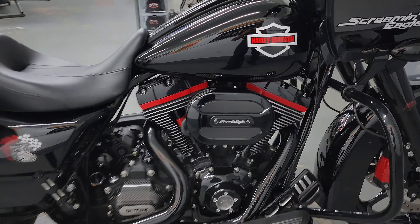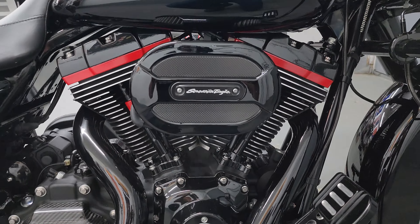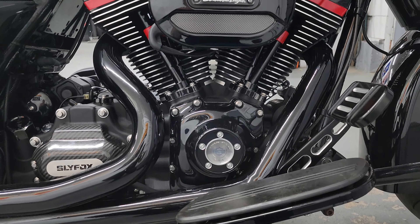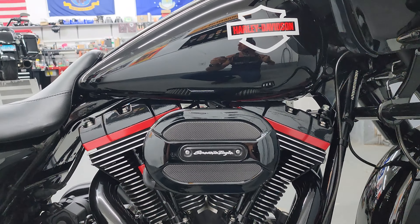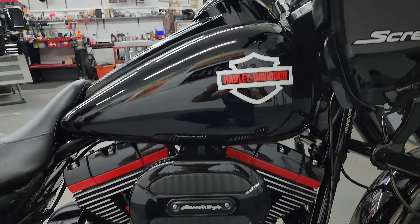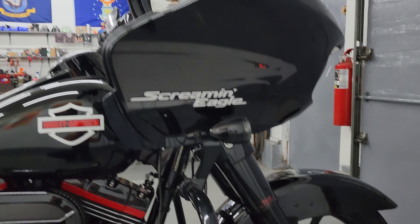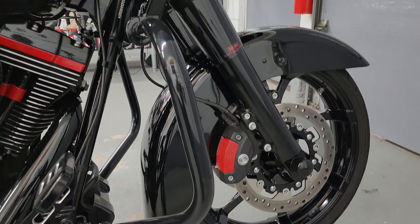We went with the Thunder Header exhaust on it. So Matt ordered the cam, Jimmy installed it along with the Tire Scorcher kit. And the next step — you got another like 17 foot-pound of torque and how many more horsepower? I'll have to look again, but I think it was like 20 foot-pounds of torque more.